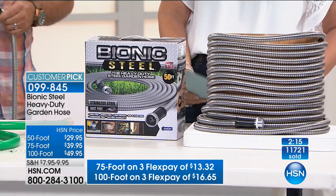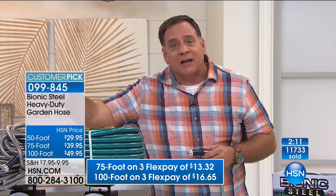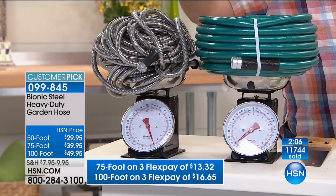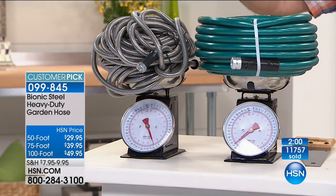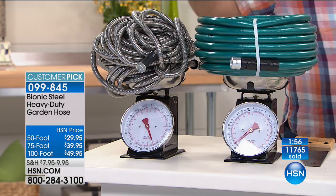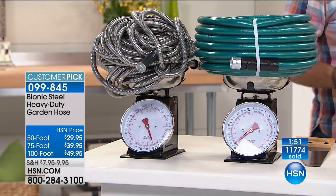The weight difference is dramatic when talking about 100-foot length. The rubber hose is somewhere around 14 pounds; ours is down around 10 pounds — a four-pound difference on 100 feet. A lot of people are buying the longer lengths, frankly, because they haven't been able to store 100 feet usually. But 100 feet of the Bionic Hose is much easier to store. Last call — we're down to the final couple hundred of the longest one.